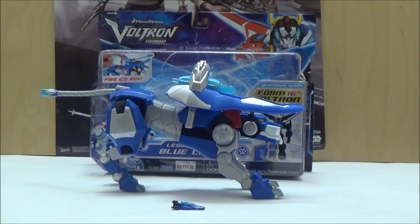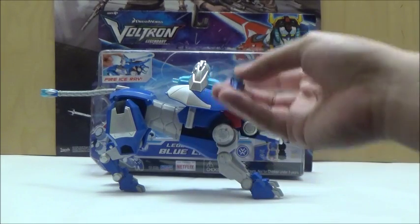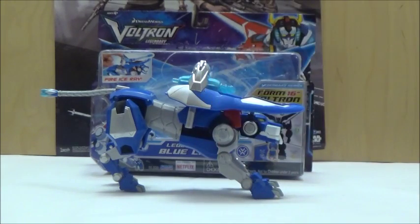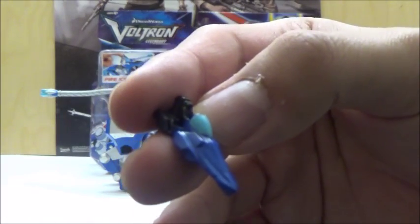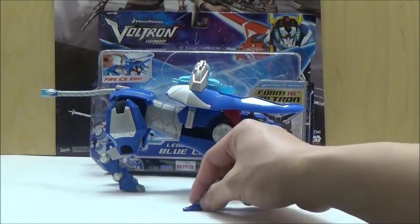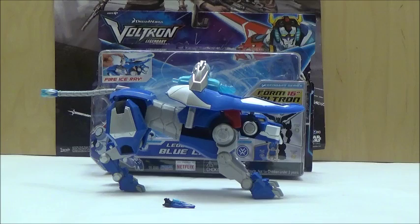Another thing is that all five of the Lions will include very similar accessories — either a weapon that attaches to the actual Lion itself, and a pilot. This one includes Pilot Lance, so it's pretty cool that we actually see a little pilot that can go inside the Lion. What's also interesting is that for this show, they decided to change things around, and it's no longer Laura who is actually piloting the Blue Lion this time around, since they decided to go with Lance, which is a big difference from a lot of the other earlier representations of this particular franchise.